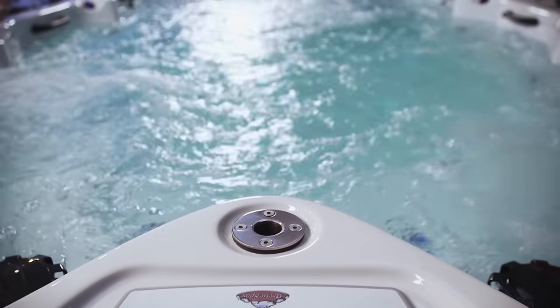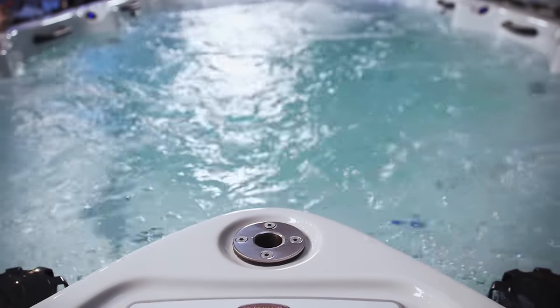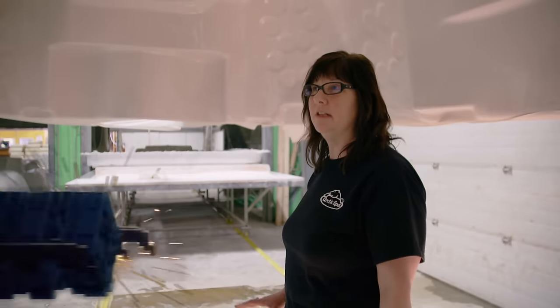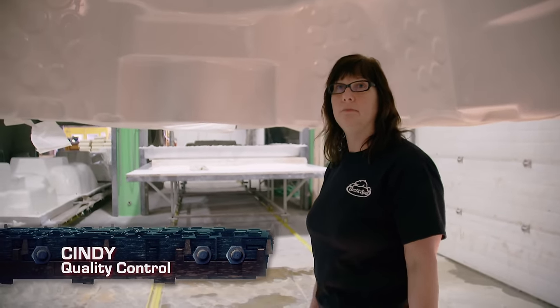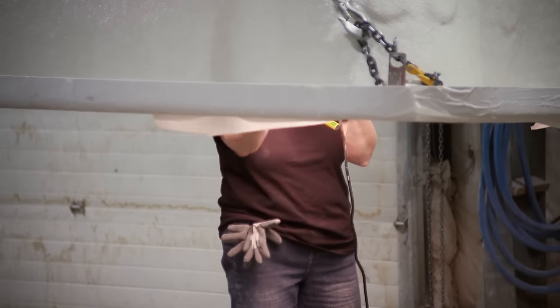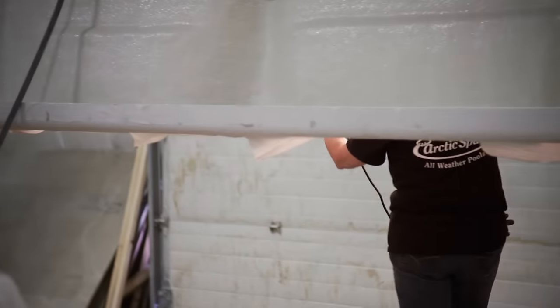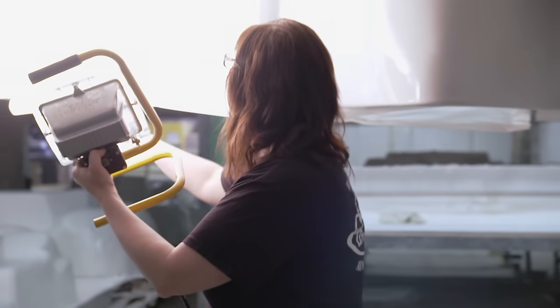Holding over 1,500 gallons of water, that's a lot of pressure, which makes detecting cracks a crucial QC step. I'm looking for any cracks or defects in the tub. I check first with the lip and make sure there's no flaws, soft holes, anything like that — and I check all the way around the tub.